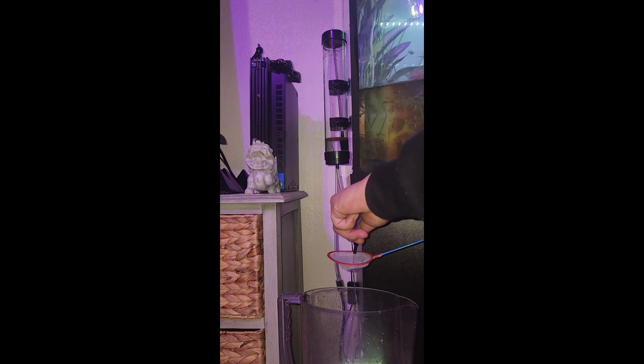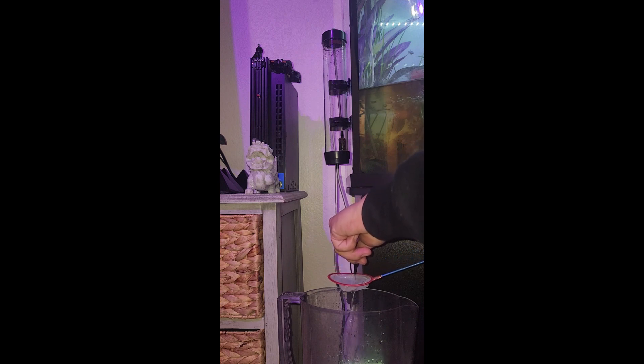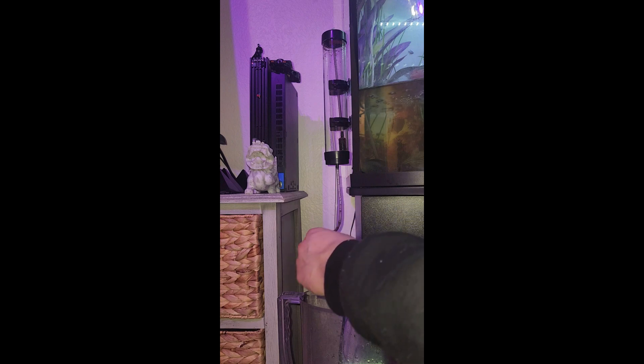And then I'll be showing you guys how we feed the babies — the bit that we have separated. Now once you've flushed out the incubator...